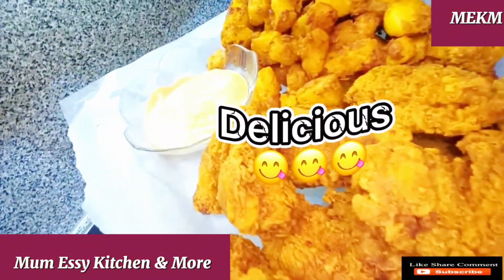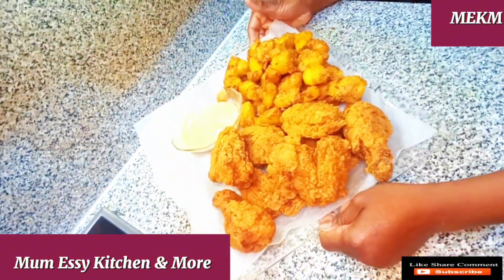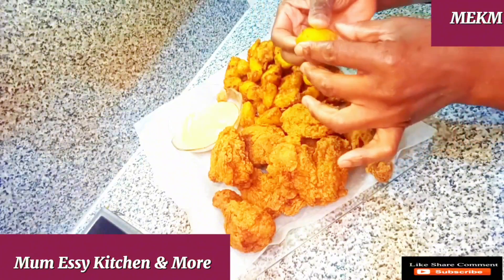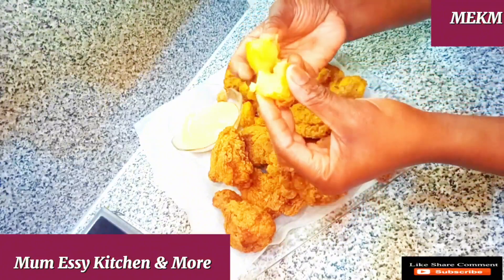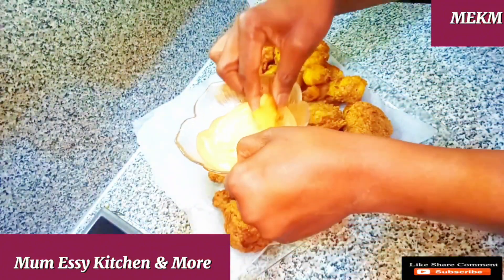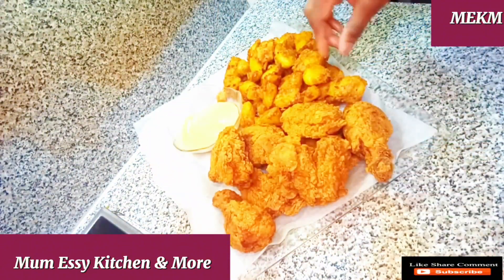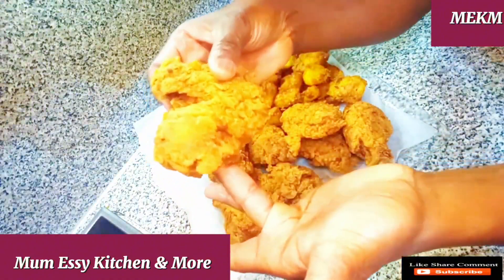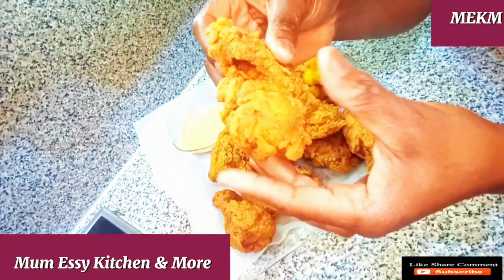Everything is ready — thumbs up this video. This is so delicious and I know someone out there is about to see me enjoy this. It's nicely served with a sauce I made out of mayonnaise and cocktail sauce. I dipped the potato in and took a bite, and then I also took the chicken and took a bite. This was nicely fried in and out, and the crispiness of it all is a go for me.